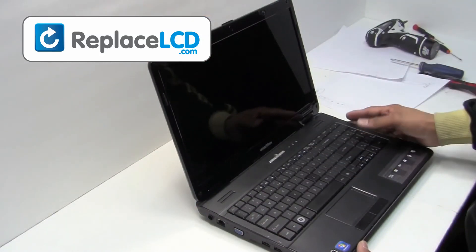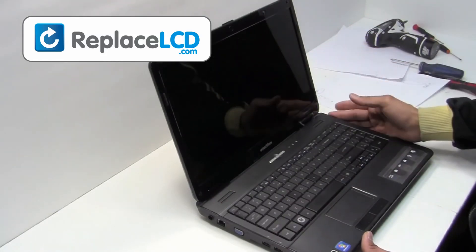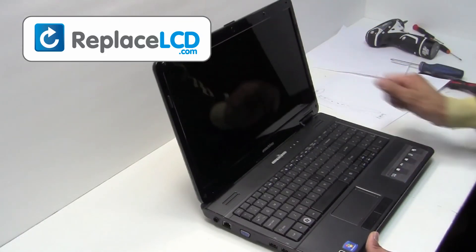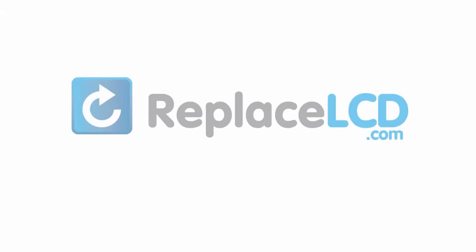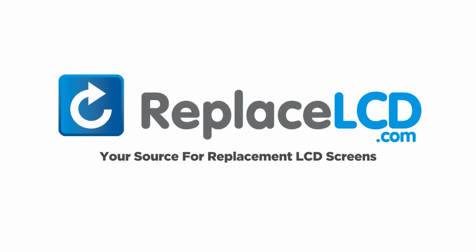And that's all. You just replaced your laptop LCD. ReplaceLCD.com, your source for replacement LCD screens.